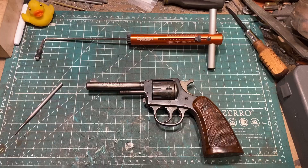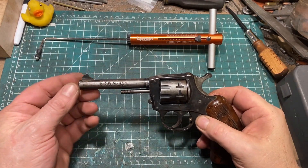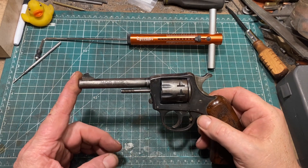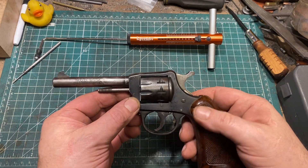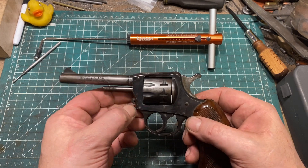Let's have a look at this on the tabletop. The H&R Model 922 was initially introduced with a six-inch octagonal barrel as the only variation, although this one has the later four-inch round barrel. It does not possess a swing-out cylinder — as I said, this was an economy gun, and a swing-out cylinder costs more money.